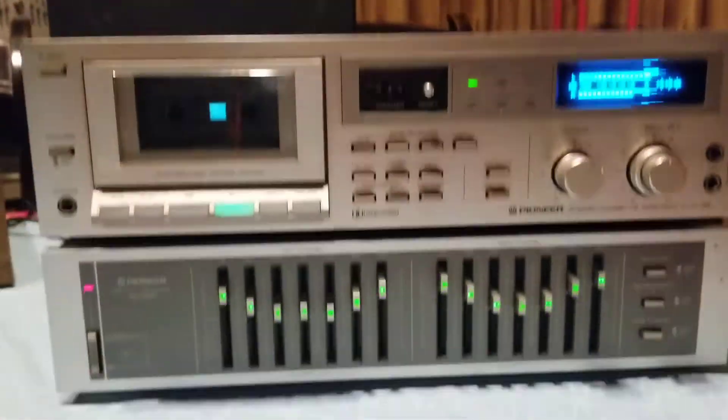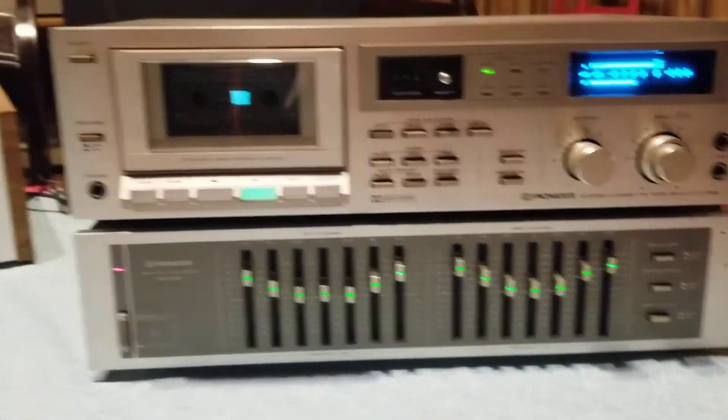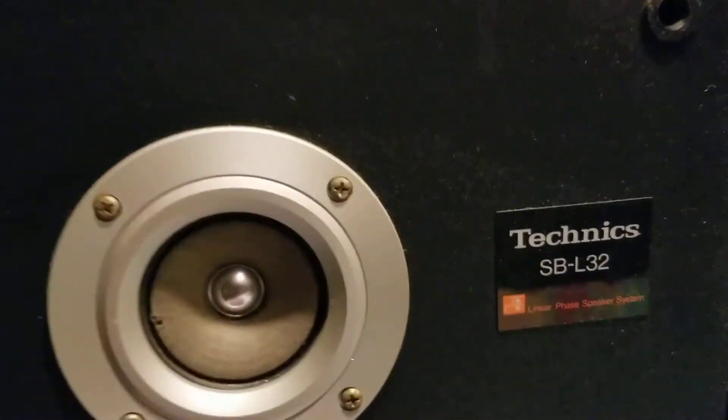As you can hear, nice little unit. The Technics SB-L32 — as you can see — decent shape, sounding full, the whole nine yards.